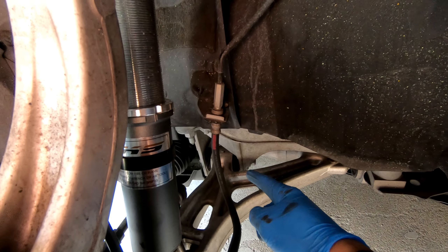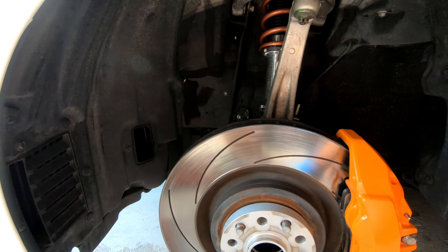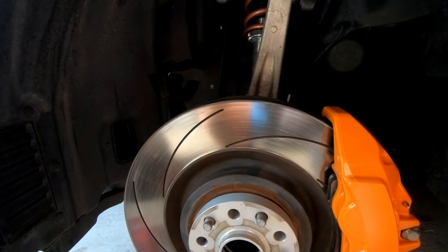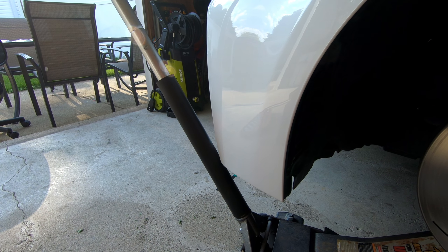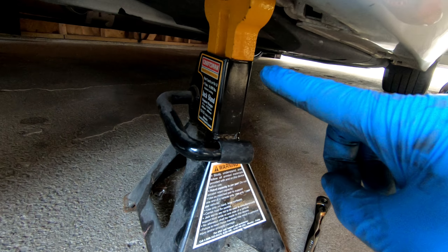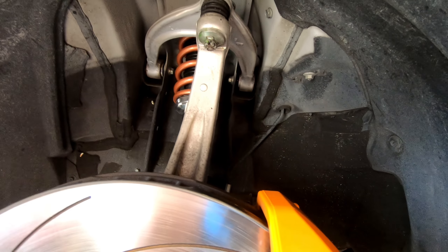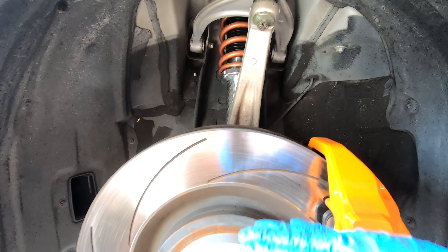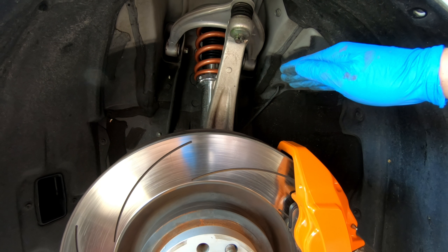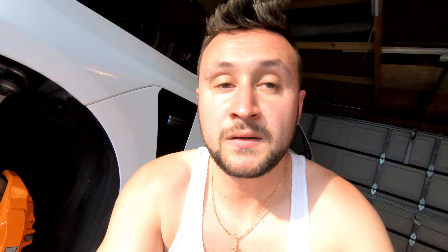The upper bolts are 14 millimeter, the one on the inside is 19 millimeter, and the big one is 21 millimeter. They were not tight at all, especially these upper ones — so make sure when you torque them to spec, you torque them correctly. Now we're going to jack up the lower control arm to where the suspension sits and tighten them up. With the car lowered, torquing the bolts now presets the suspension to the lowered position, not the original stock ride height.